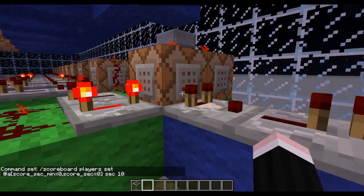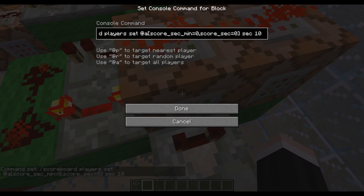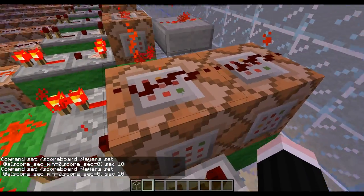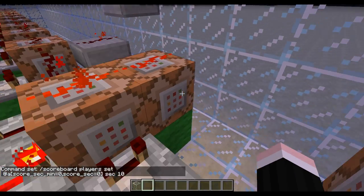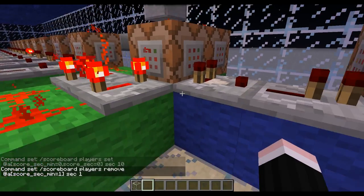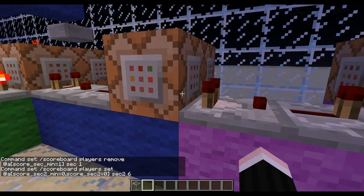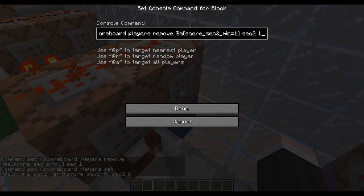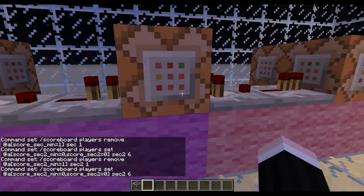If the seconds have reached zero, then you want to set them to ten so they can recount down to zero. When that happens and it's successful, this lights up, sending a signal down the chain. On every single clock pulse it's going to remove one — that's counting it down so it can get to zero. When this pulse is sent to the next one, the same thing is done but for the second digit. It counts down until it reaches zero and then sends a successful signal to the minute.